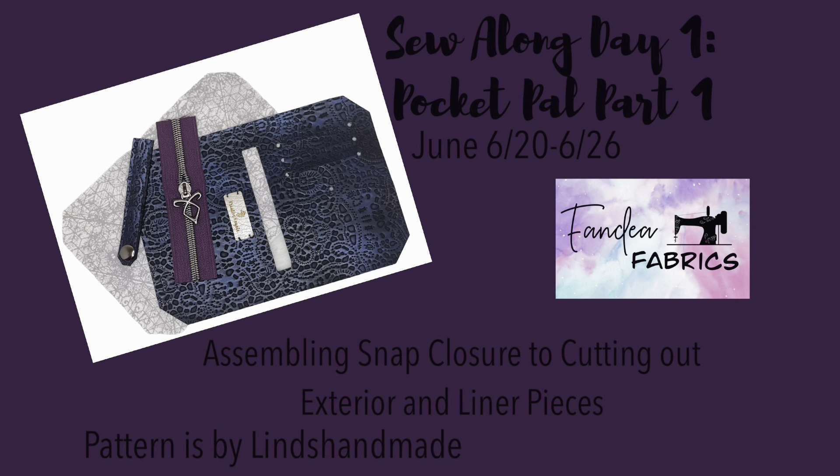Hello everyone, my name is Julie and I am the co-owner of Fandia Fabrics. We are so glad you're here. Today is day one of our week-long sew-along, and we're starting with the Pocket Pal by Lynn's Handmade. Just a few things before we jump right in. First, thank you so much for watching. Ginger and I hope you enjoy and have fun, and maybe learn some things along the way.